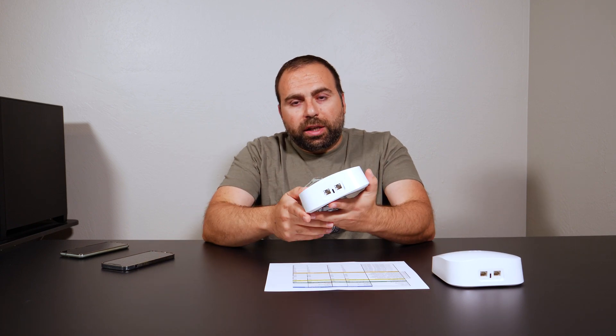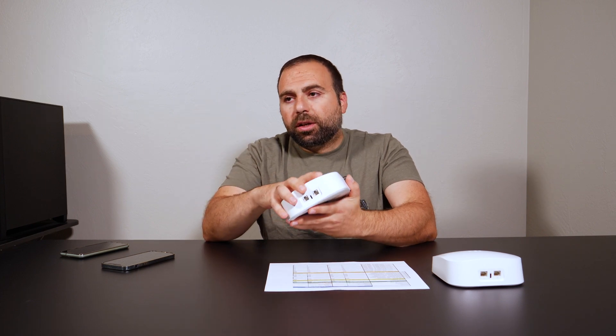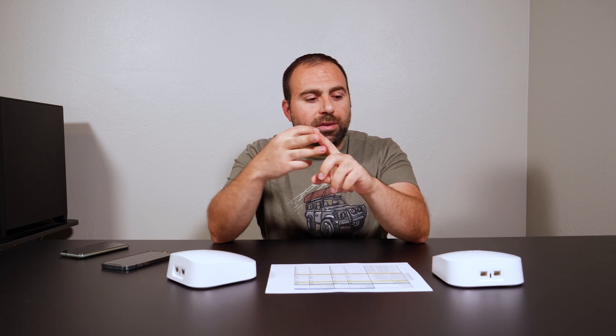The Eero Pro 6 is a tri-band mesh Wi-Fi 6 system. A tri-band system has 3 bands: a 2.4 GHz and two 5 GHz bands, whereas a dual-band system has 2 bands, a 2.4 GHz and a 5 GHz. The difference is that the additional band allows you to connect more Wi-Fi devices without as much congestion, without as much slowdown.